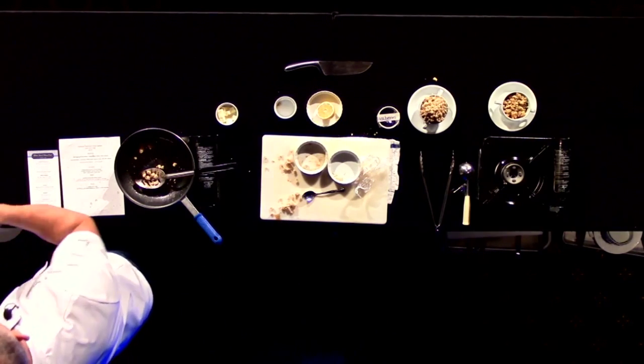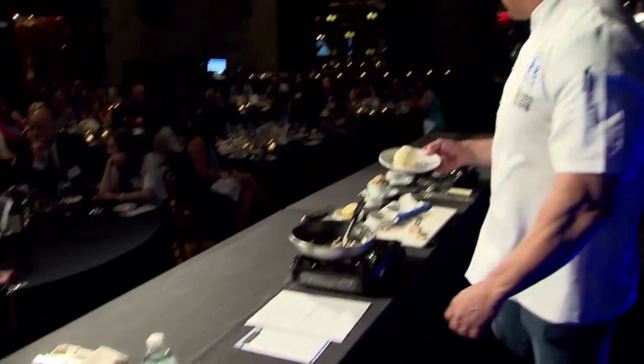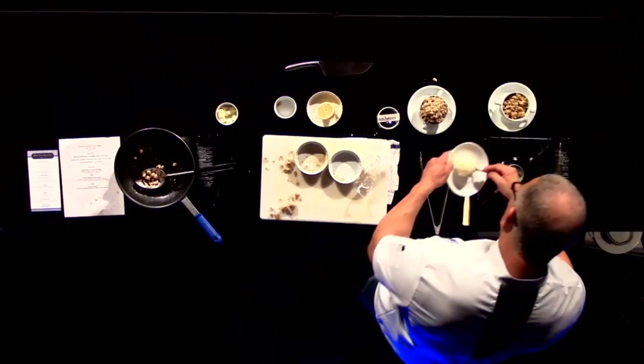So the butter melts, the caramelization happens, and then all of a sudden we're going to put some vanilla ice cream on top of it, because it always goes good with vanilla and apple.